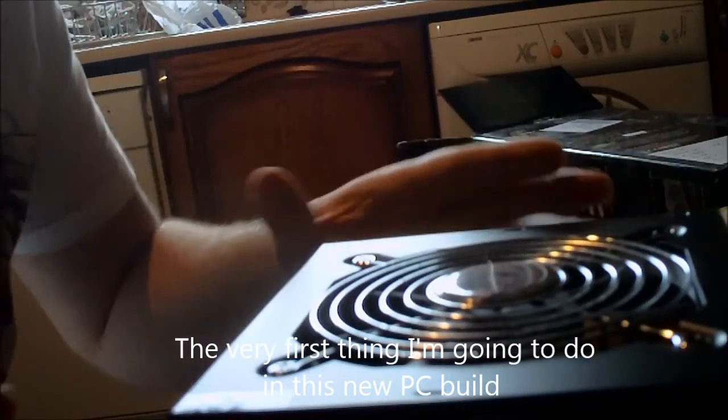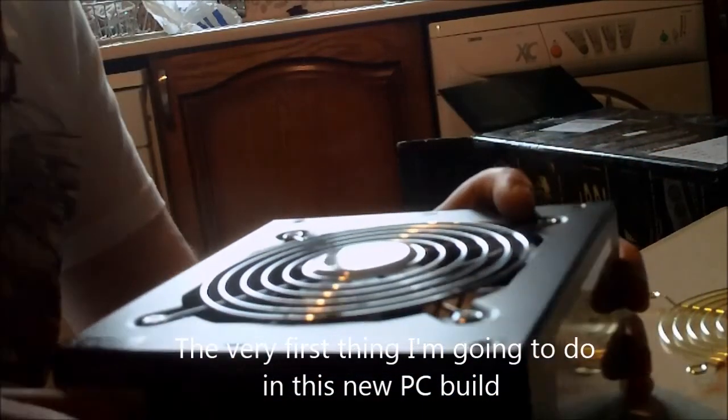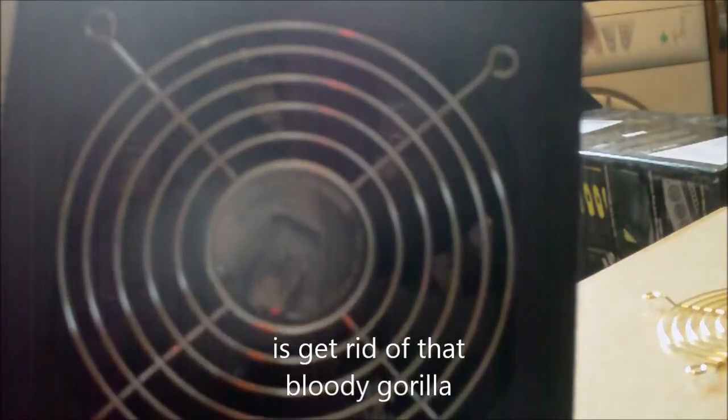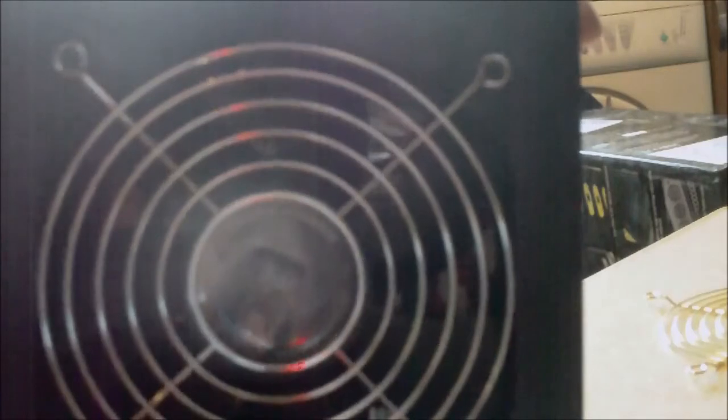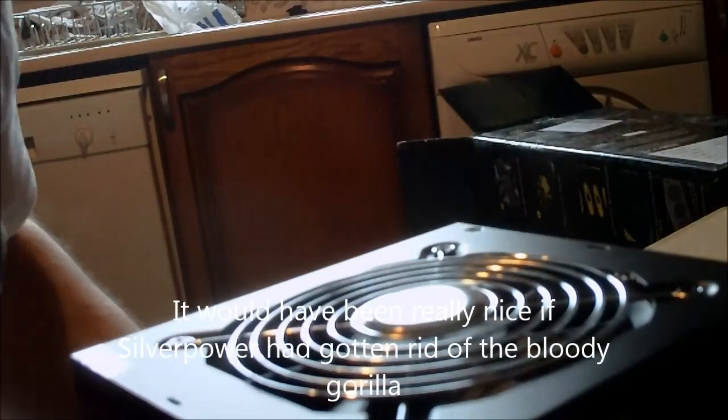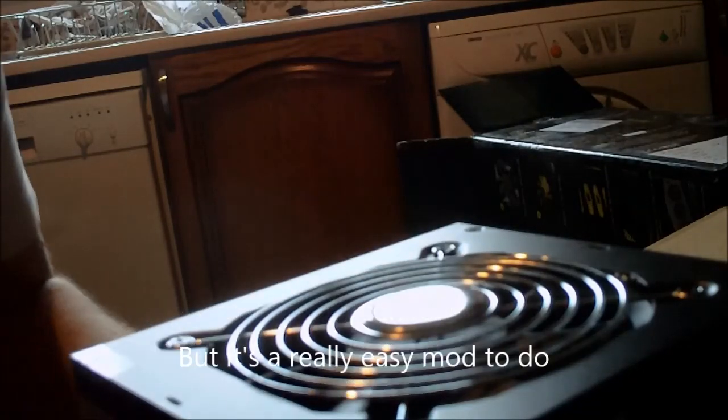The very first thing I'm going to do in this CPC build is get rid of that bloody Gorilla. It would have been really nice if Silver Power could have gotten rid of the bloody Gorilla, but it's a really easy mod to do.